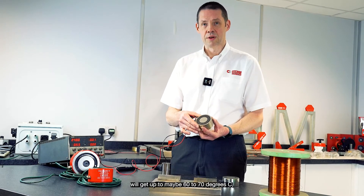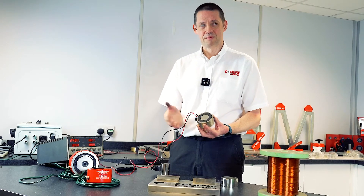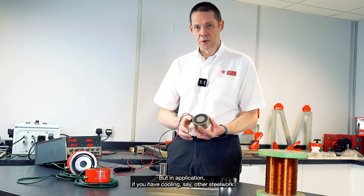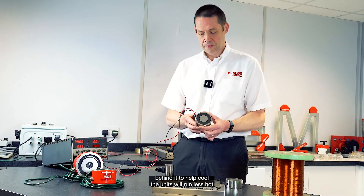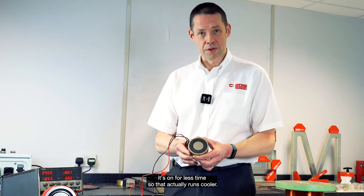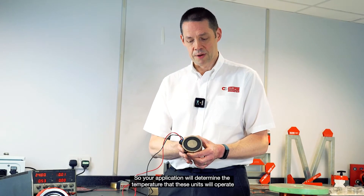Typically, the smallest units will get up to maybe 60 to 70 degrees C — about the temperature of a cup of tea or coffee. But in your application, if you have cooling — say other steelwork behind it to help cool — the units will run less hot. Also, if you're duty cycling less, it's on for less time, so it actually runs cooler. Your application will determine the temperature that these units will operate at.